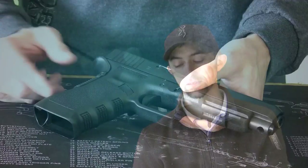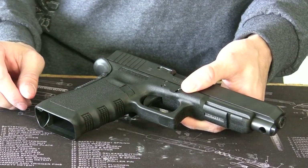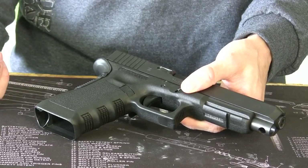Here we have the Glock beaver tail grip kit, which you can get from various websites. I picked mine up from the Glock Store. As you can see, it's just a very small plastic piece that attaches by taking the plastic takedown detent out of the back of the grip.